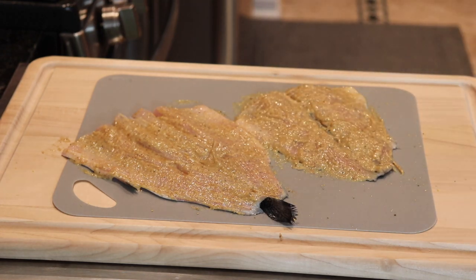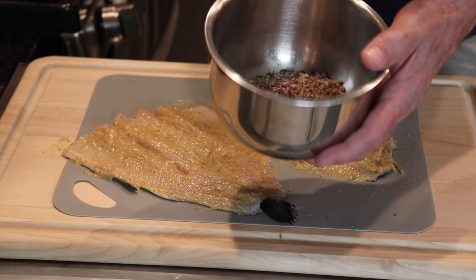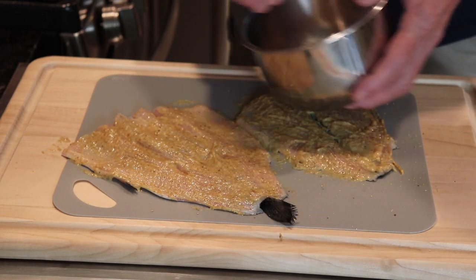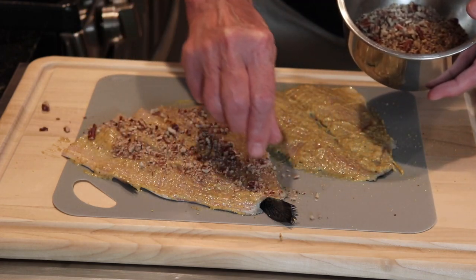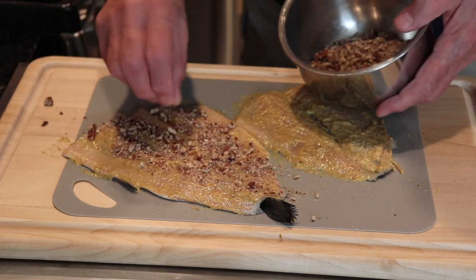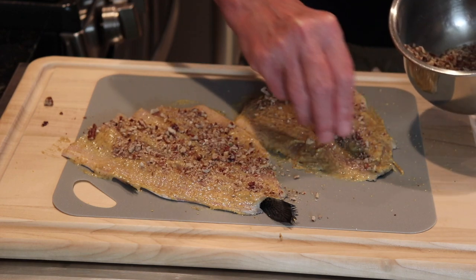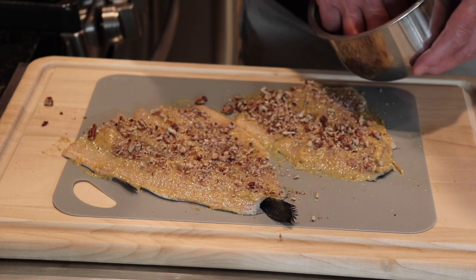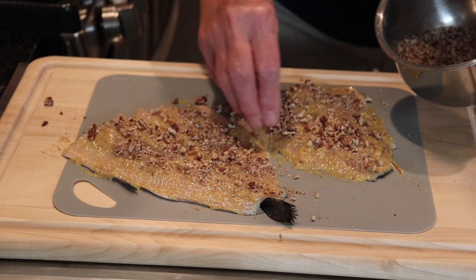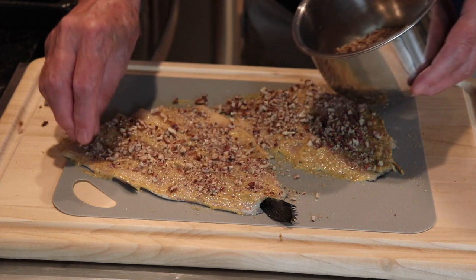I have this bowl of pecans that I ground up in the Cuisinart and I'm just going to spread these pecans on. I like to grind them not too fine because I like to have a little bit of crunch still in there. I'm going to cook these in the skillet skin side down.